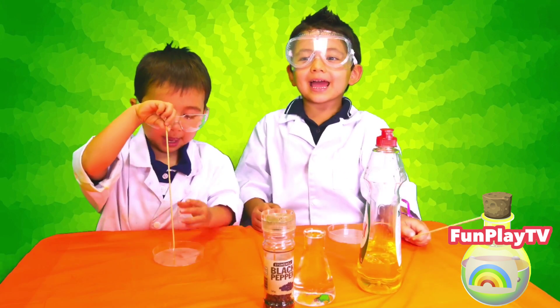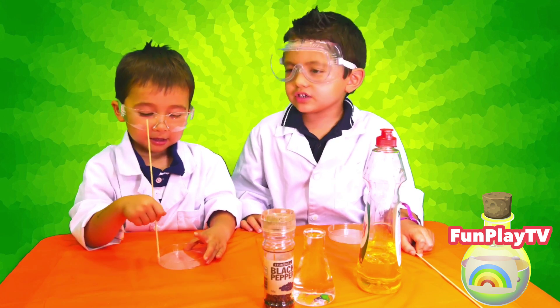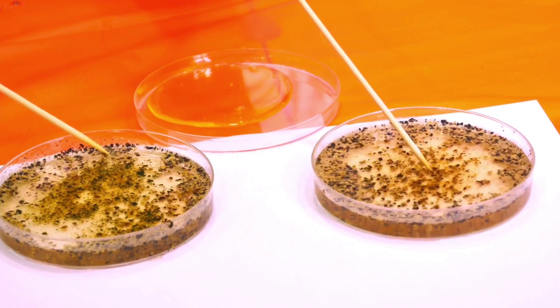Welcome to Fun Play TV. Today we're going to do a boiling pepper experiment.